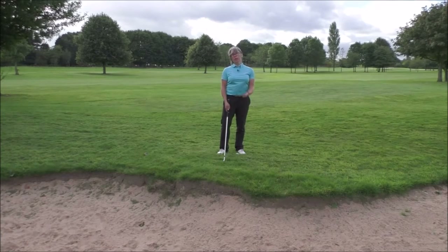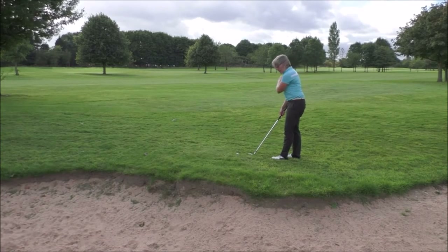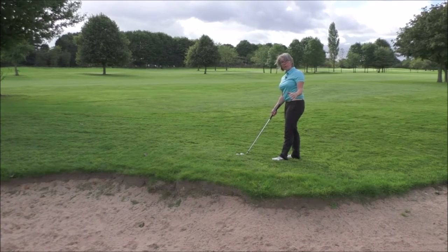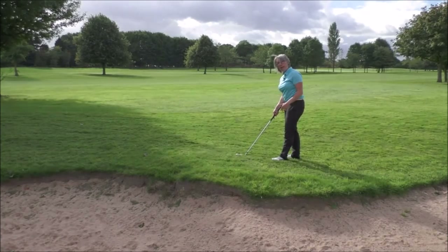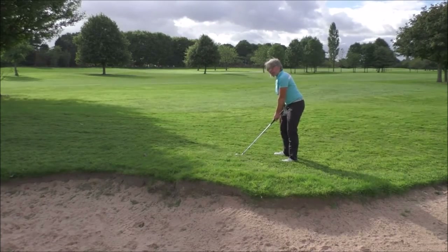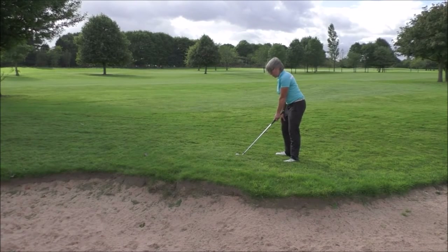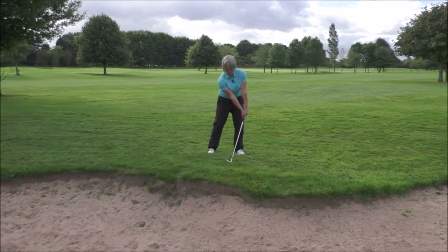The main thing you want to do when you set up to play this shot — if we're going to get the club sliding right underneath the ball to get the ball very vertically off the clubface — we want to play the ball forward in the stance, so play the ball inside your left heel if you're a right-handed player. Also get the weight back more on your right foot; I would say maybe 60-65% of your weight on your right foot.